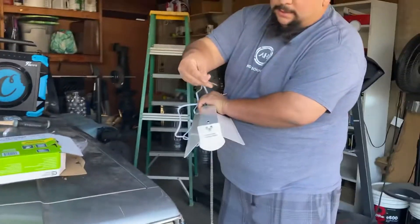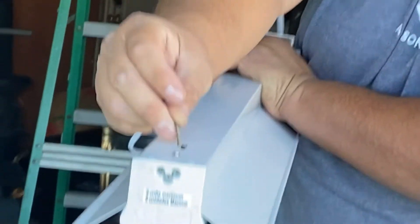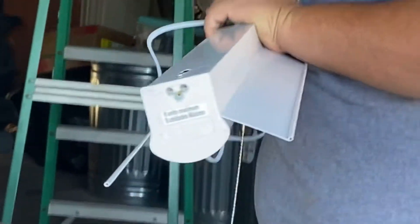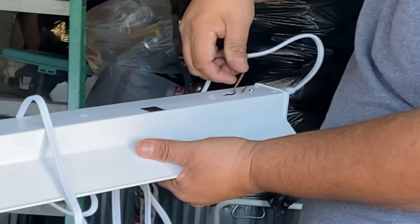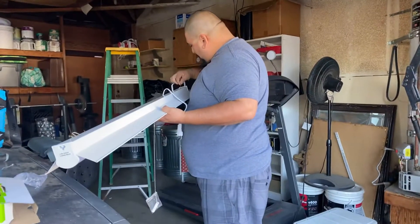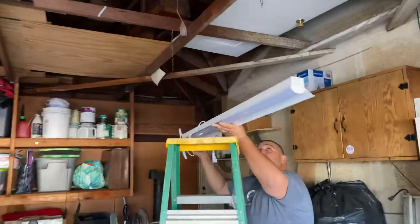Go ahead and slide these into the function right here. Put it right here like that, and then this one also. Grab this in, like that. Alright, here we go, right here.